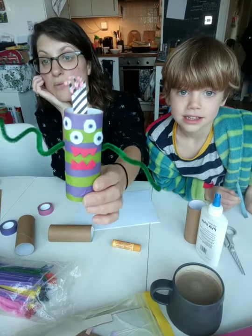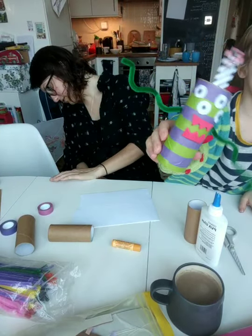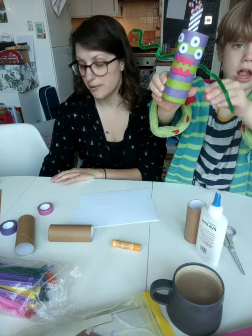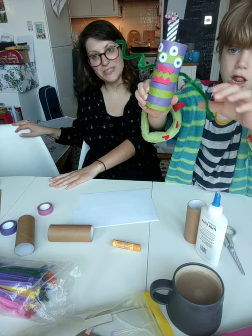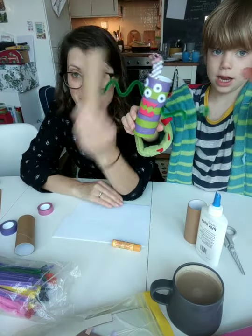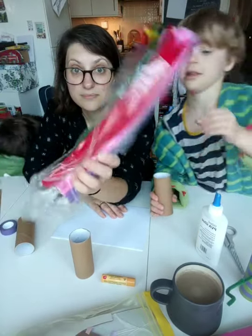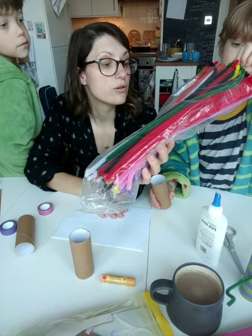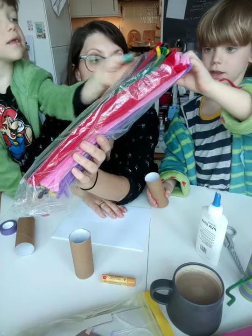Look at that - this is one I made earlier. Right, so we're going to make toilet roll monsters. Okay, so you need a toilet roll and some pipe cleaners. What color are you going to go for? Green? Okay, like mine - great!